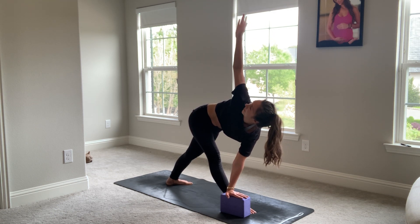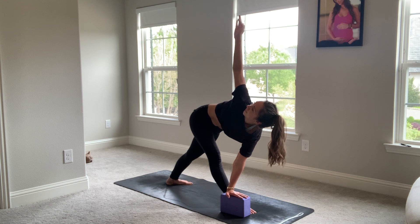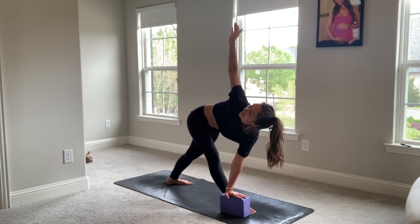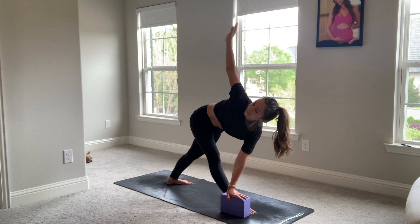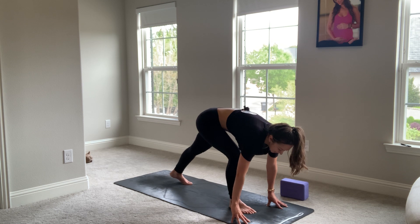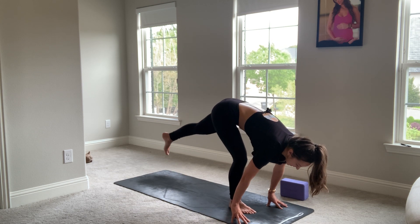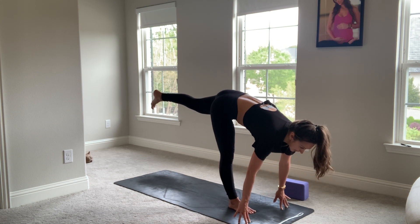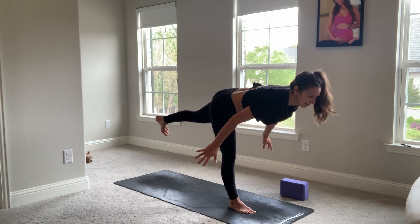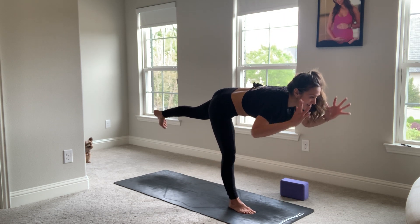We'll look up. Pulling that right hip point back, left hip point forward, squaring off the pelvis to the front of the house. Take a breath in. Then on your exhale, both hands down. We'll step into this right foot. Micro bend through the knee. Extend the left leg behind you. Allow for lots of wobble here. Stability over flexibility.